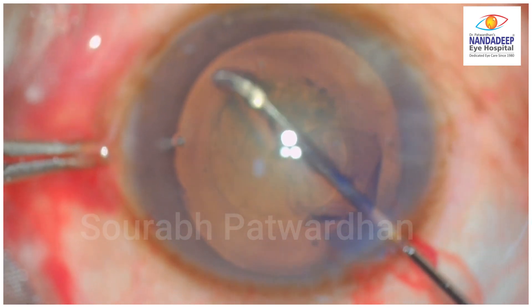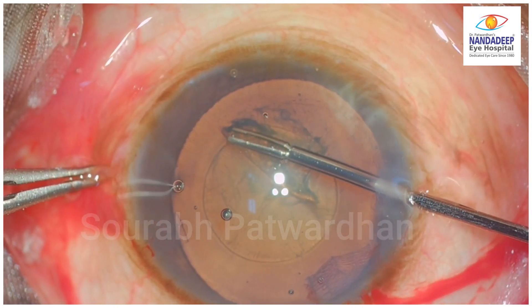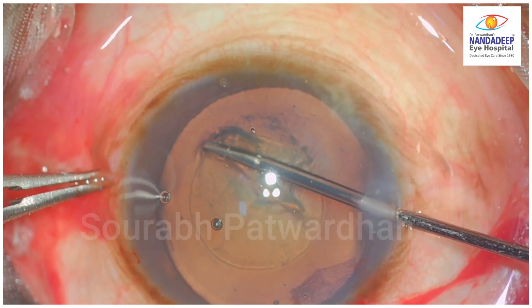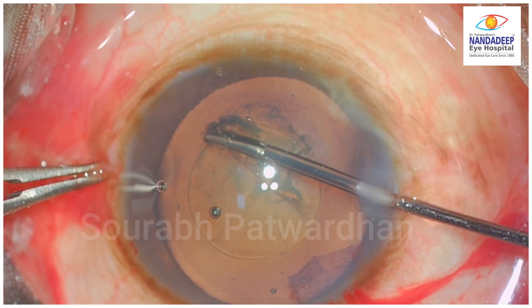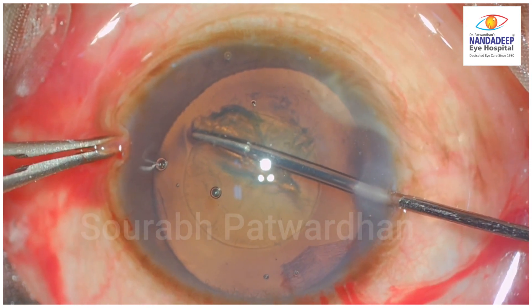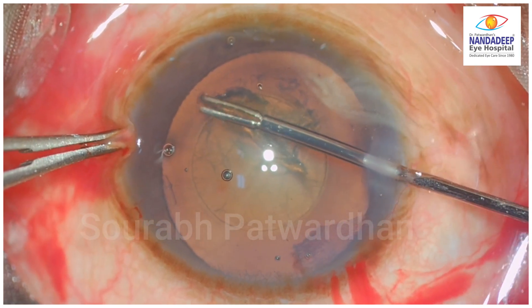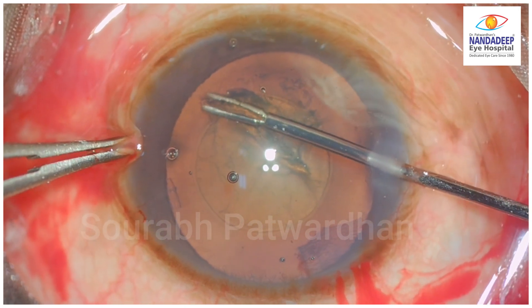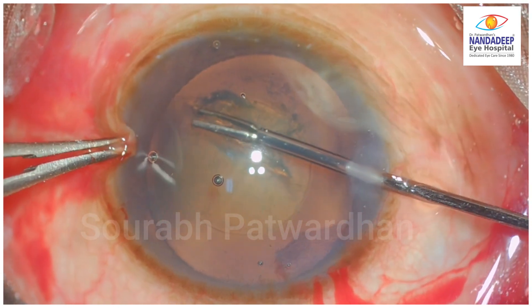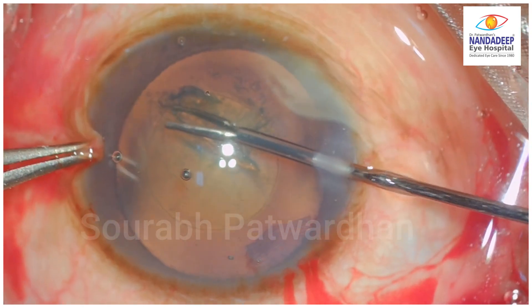Another nick was given but this time the nick was a little radial because the trainee went from the main incision and made the nick, and now tries to lift up that tear. Because of this radial nick, you can see the direction of the tear is towards the periphery — that is towards the zonule.